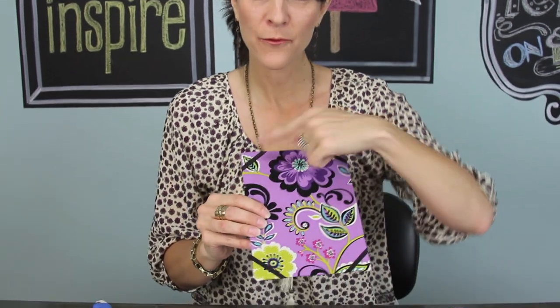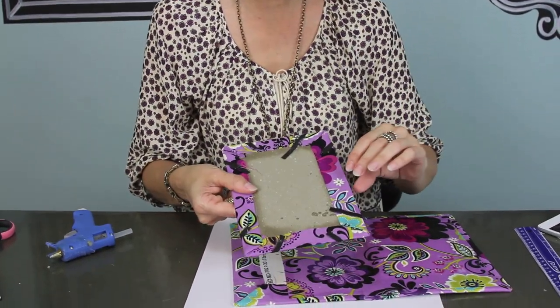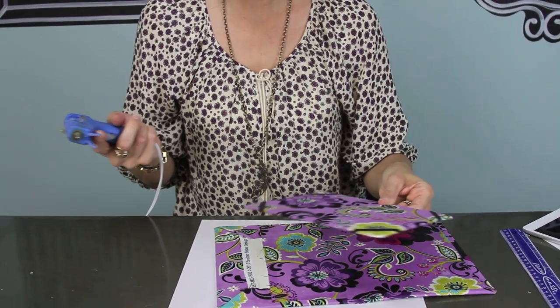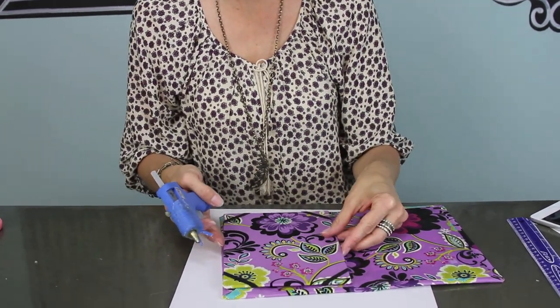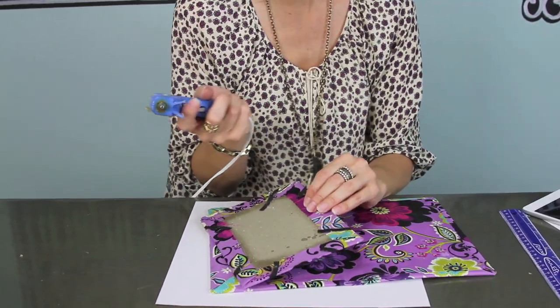I did all four elastics — they are all nice and secure on there with my hot glue. Now the last thing is just to line that up on the bottom of my cover, and I'm gonna use lots of extra hot glue and get all of it nice and secure.